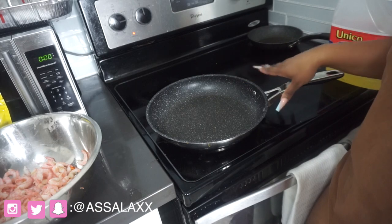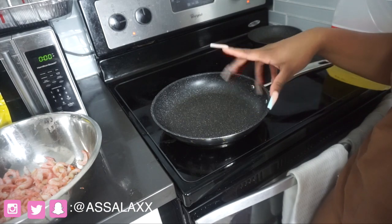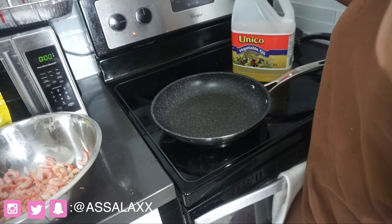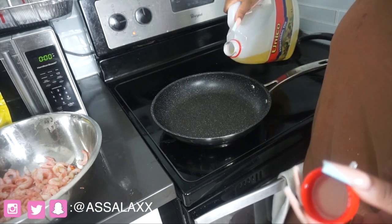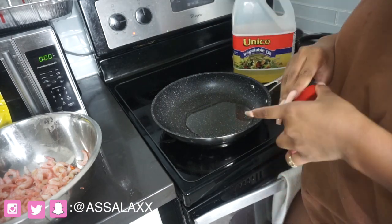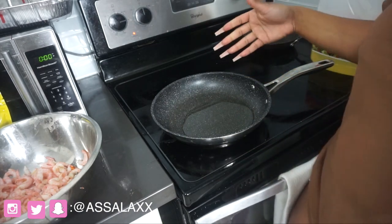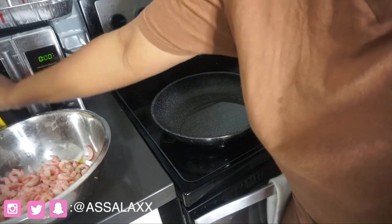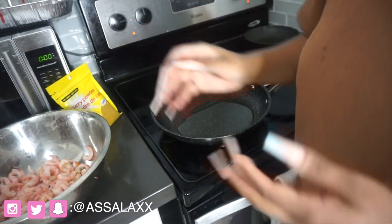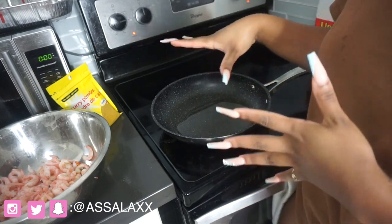So I'm starting with the shrimp first. The stove is on medium heat and I'm going to put a little bit of vegetable oil in it. I'm just going to let that warm up a bit, and then I'm going to put maybe one or two teaspoons of curry in it - honestly I'm just going to wing how much curry I'm going to put in.